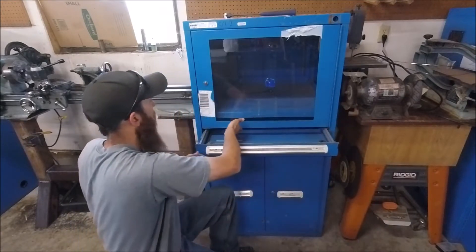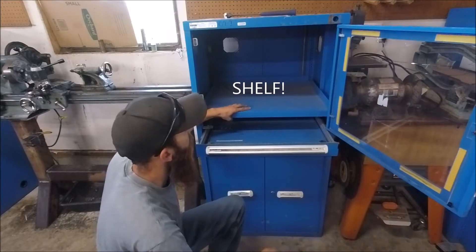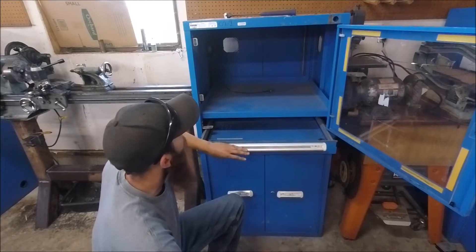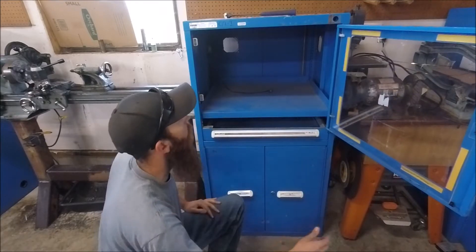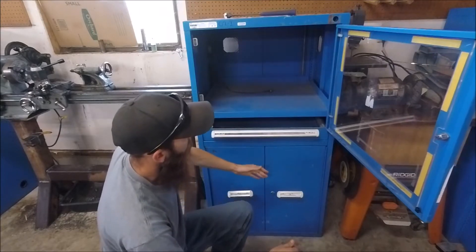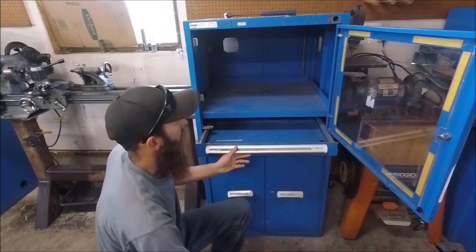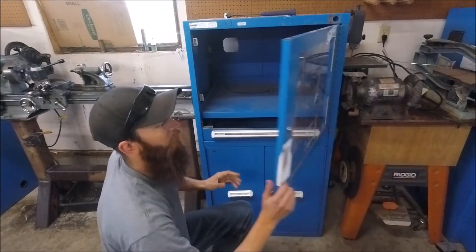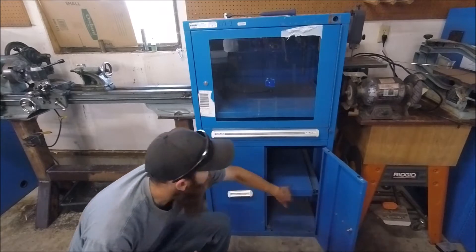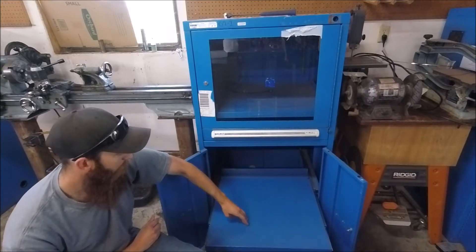They have a fixed drawer up here, and you can take it out and move it however you want. There are three fan ports for cooling fans to keep everything cool. The lock up here is on a regular lock bar, so it'll lock all your drawers. It has a latch on this one, and then there's the lock on the top cabinet. In here there is a 400-pound rated pull-out drawer, and again you can adjust it however you want.